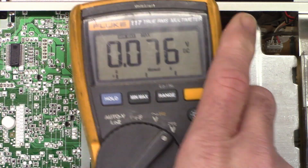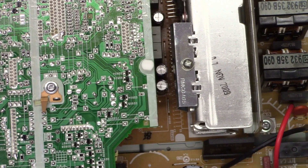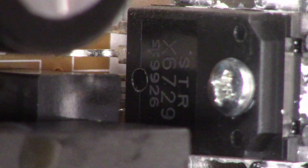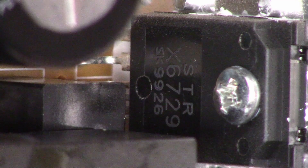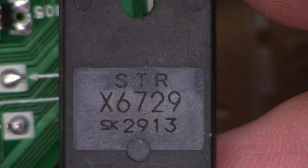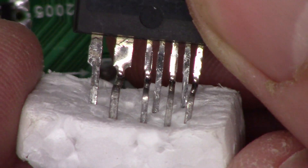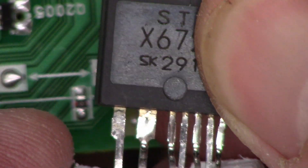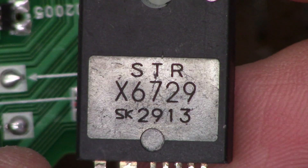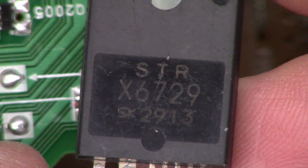I know the power supply is getting the on command. I had one of these units in before — I should have done a video on it — and it ended up being the switch mode power supply controller chip, the STRX6729. I happen to have a brand new spare STRX6729 that I ordered when I serviced the last one. The pins have never been soldered.